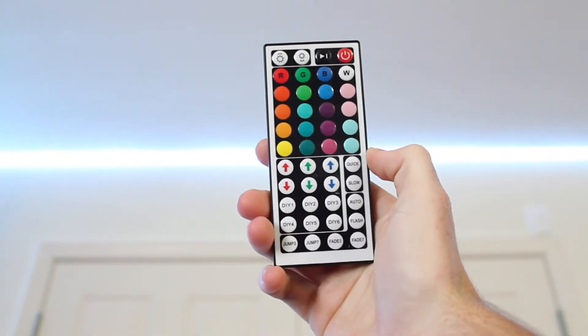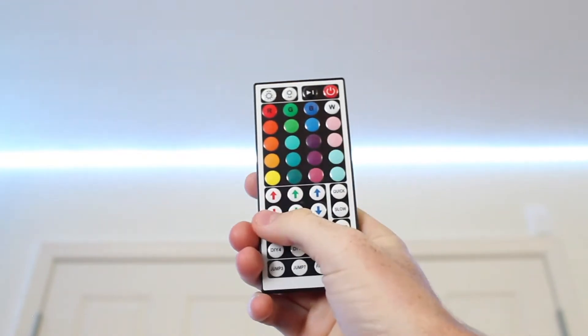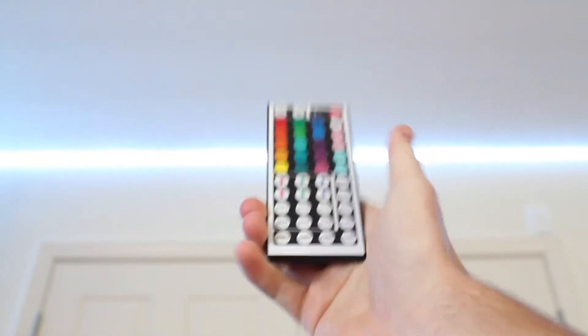So when you first click a DIY preset, it's going to come out as white. That's because each of these colors — red, green, and blue — is turned all the way up.